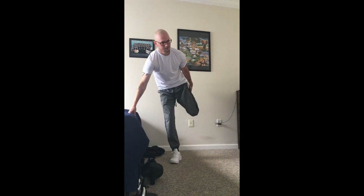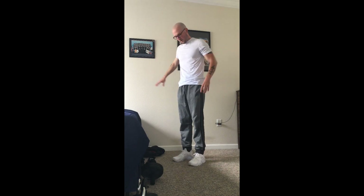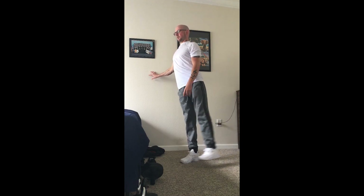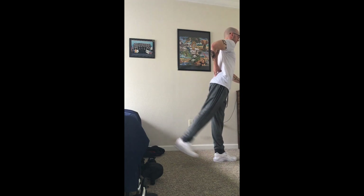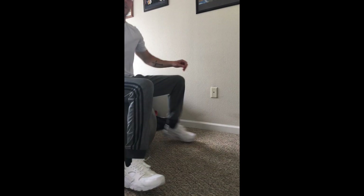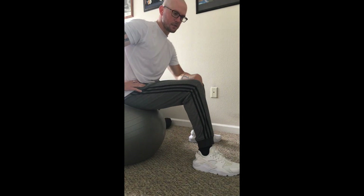Then a couple of — I usually hold on to something — quad stretches. Stretch out your quad. Then these are really good for your SI joints; you might want to hold on to a wall or something. Sideways leg kicks, kind of like we did on the floor but now standing upwards. You're going to feel that right there in that SI joint. Do both legs, and you can also go backwards and not just to the side. Then begins the fun. This ball is great — not only is it good for stretching, it's good for getting a little six-pack too.